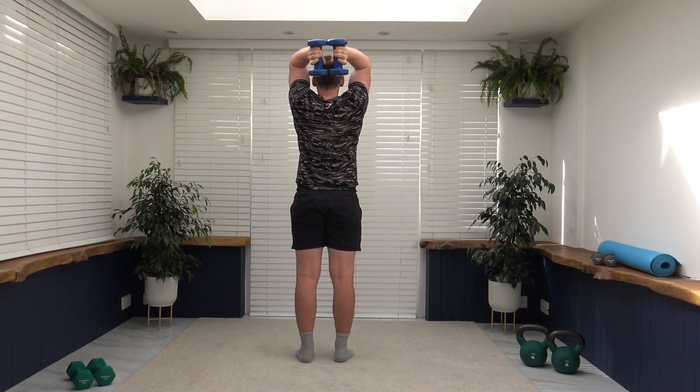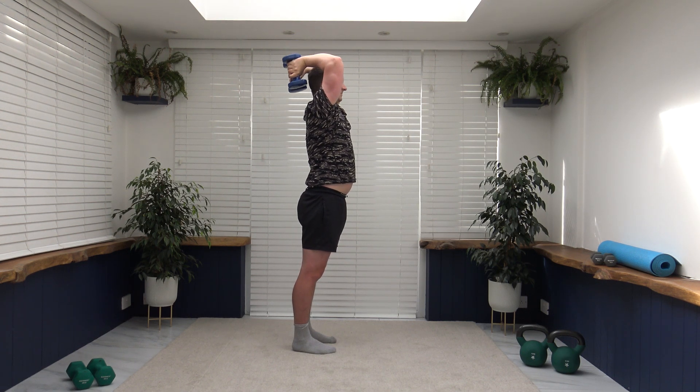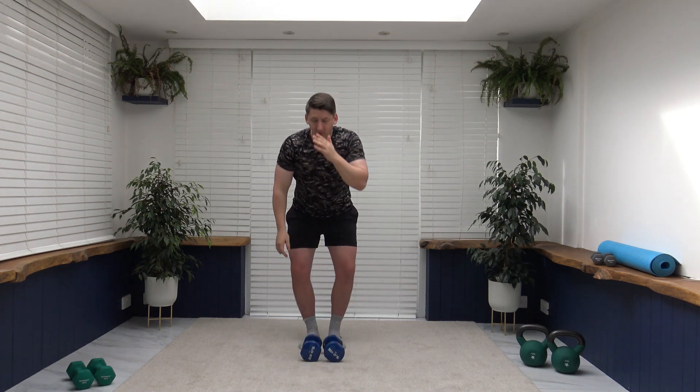Next we've got tricep extension. Arms up, down between the blades, extend the arms up. Elbows are facing forwards. If you don't like that, you can do a tricep push down — squeeze the back of the arms as you bring the weight down. This is the last of the weighted exercises. Squeeze those tricep muscles as we go to the top. Elbows nice and forwards, take your time, slowly lower down behind the head. Keep that core nice and strong, looking forwards, pull the tummy in. Pop the weights down — two more of those to go, then we're moving over to cardio.